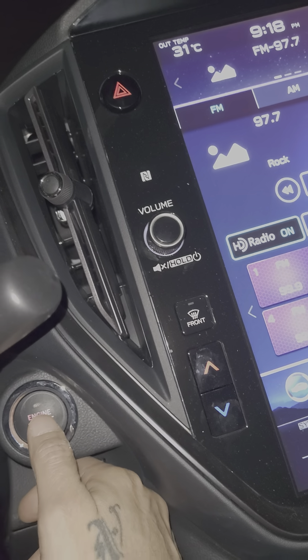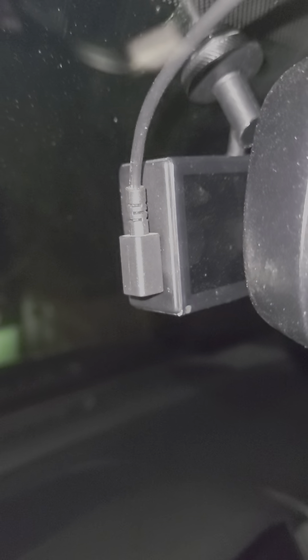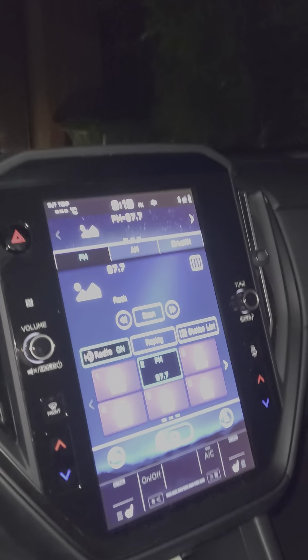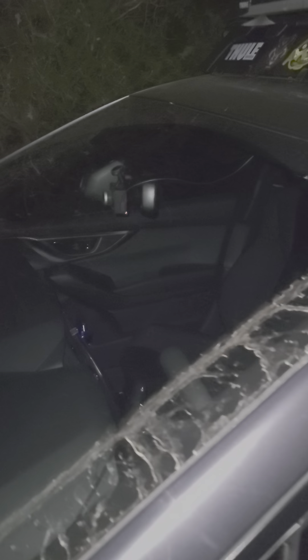Then I turn off the ignition, turn off the car when I park, and this thing starts parking mode recording, which is kind of fun. I can just get out of my car, lock her up, and good to go.